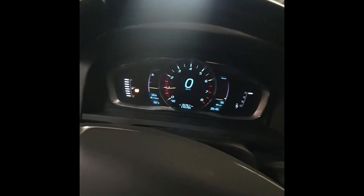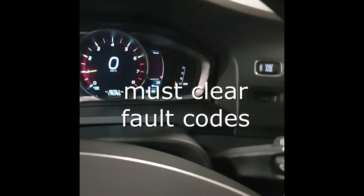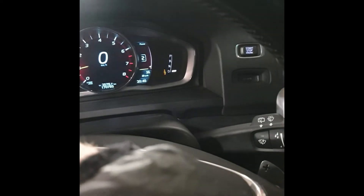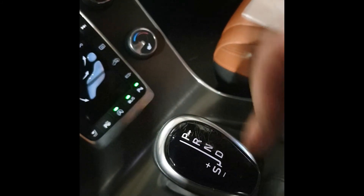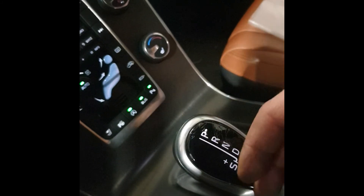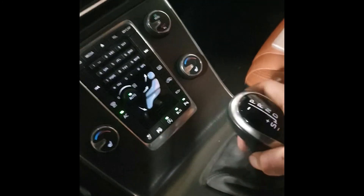And now finally everything is okay — no errors on gears, it's working. Plus and minus on the steering wheel also goes up and down. Here the light is always on. This cable was broken here, so I thought 100% this one was bad and was the fault, but it was not — it was just another problem. But the main problem was there. So, Volvo.